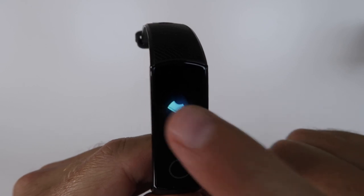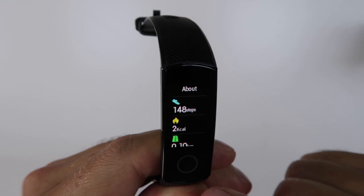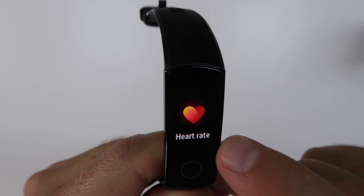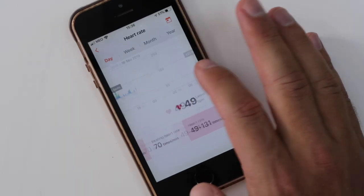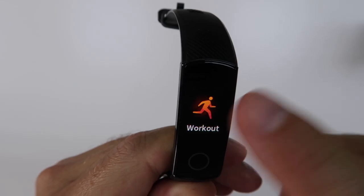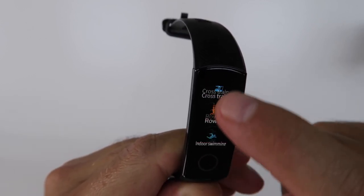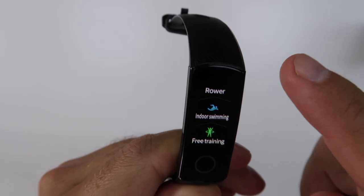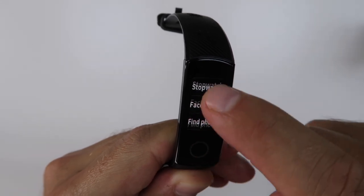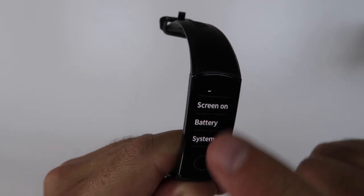Looking at the menus, they are very smooth to use. We'll find first the status, which gives us steps, calories, distance, and activity. Next, we have the heartbeat measure, sleep, and then a menu for exercise which includes jogging outside, treadmill, walking outside, cycling, elliptic, rowing, and swimming. On the options side, we'll find a timer, a chronometer, watch faces — which are limited, we'll talk about that in a moment — and screen brightness and options.